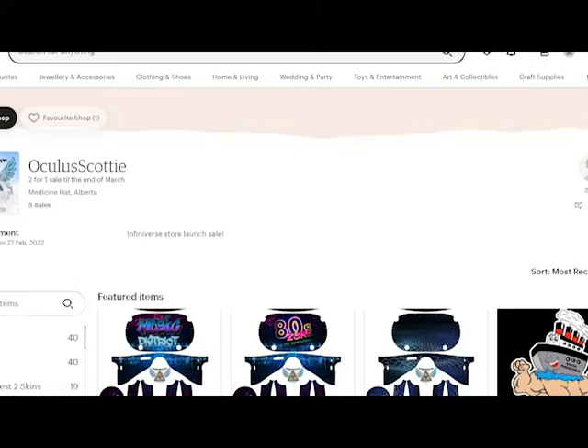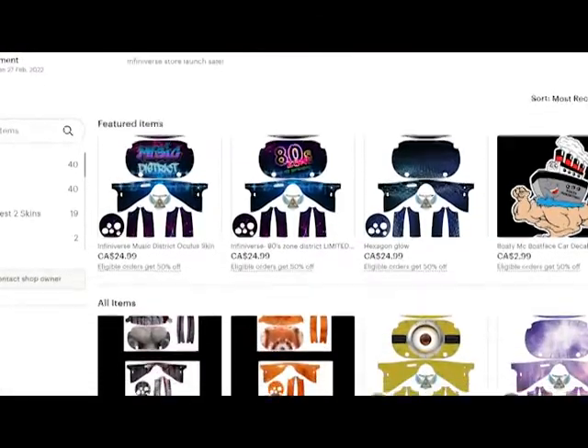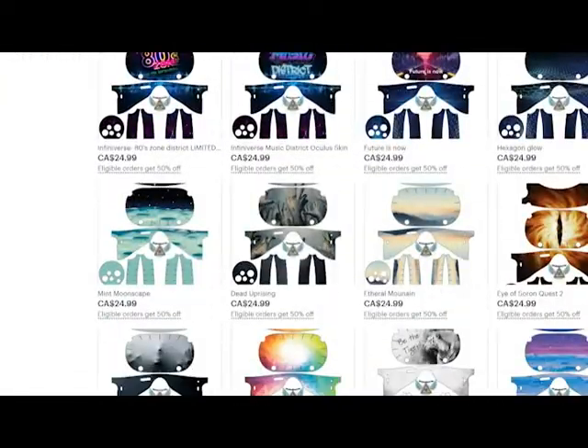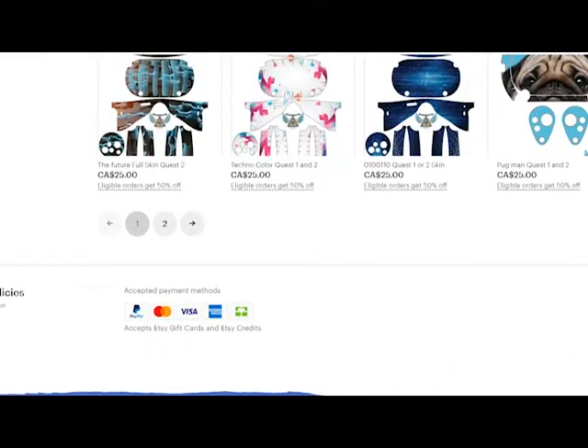Make sure to check out the Oculus Scotty store on Etsy, because we'll be offering carrying cases and all your Oculus headset needs — even straps with ratchets and everything to make sure you can get more immersed into the space. Remember: Oculus Scotty on Etsy.